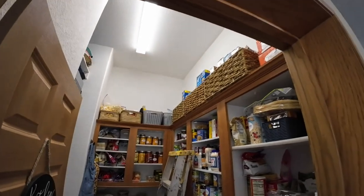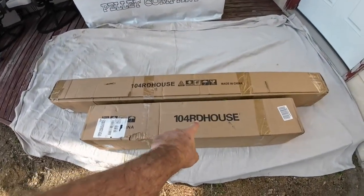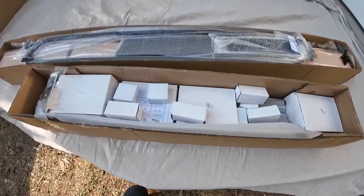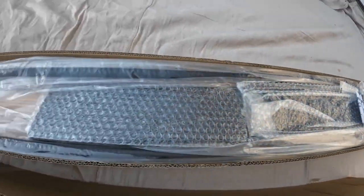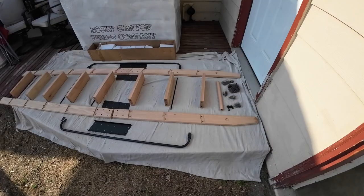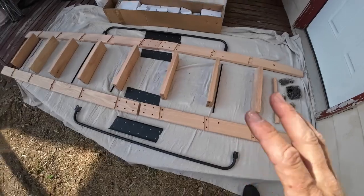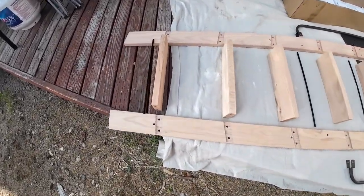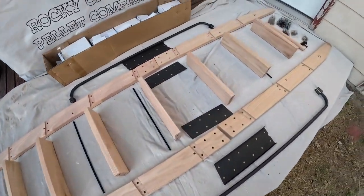Here are the boxes — this is probably the rails and this is probably the ladder. Let's open them up and see what's inside. It looks pretty well packaged. I'll get it all out, lay it all out, and come back. We got the ladder all laid out — looks like there's a bunch of hardware here. This is going to take some assembly time but I think it's still a lot faster than building my own. This is the oak one so I'm pretty excited.